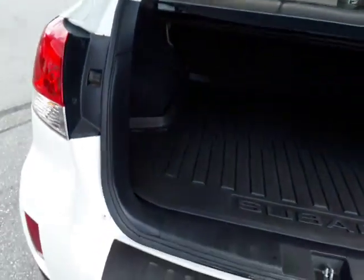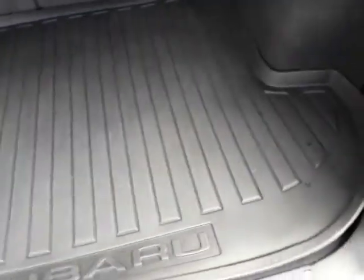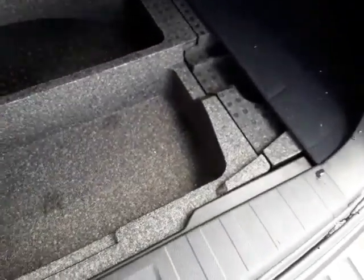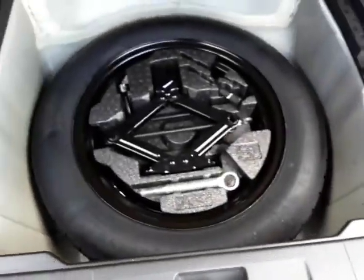Opening up the trunk, it's got a nice Subaru all-weather trunk mat and a little extra storage space. And there's your spare tire underneath.